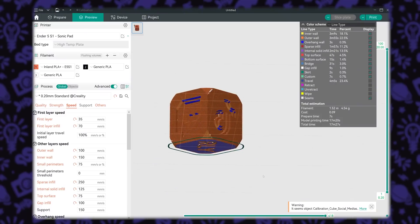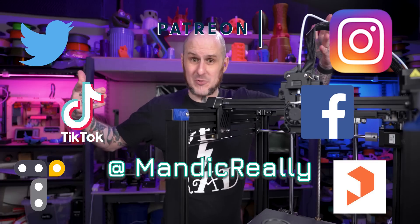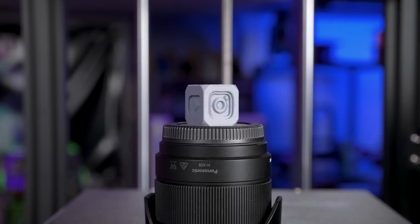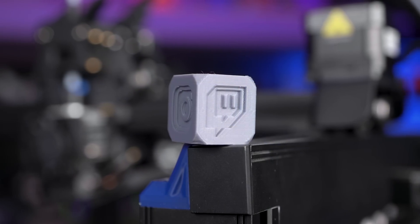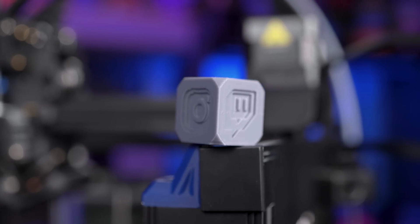The last print I did was one of my social media calibration cubes — a 20 millimeter cube that you can use to help promote your social media. With the improved pressure advance values, the corners of this are so much crisper. This printed in about 20 minutes. I could have gone faster, but I wanted to aim for a little better quality while still getting it done fairly quickly. If I really look closely, I can find a little bit of ringing still in this print, but I don't even think the camera's really picking it up.